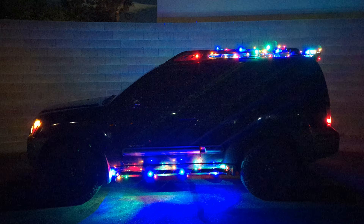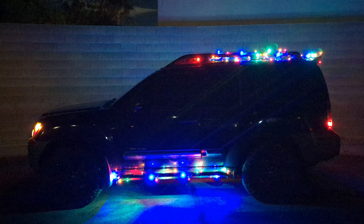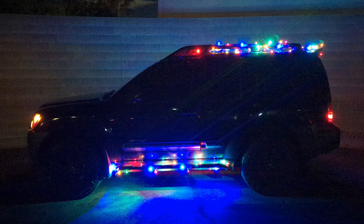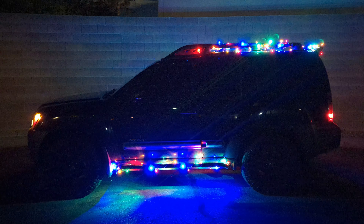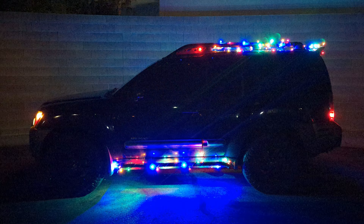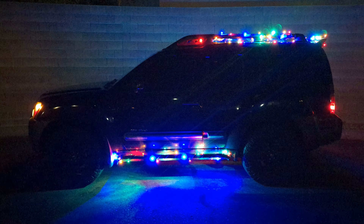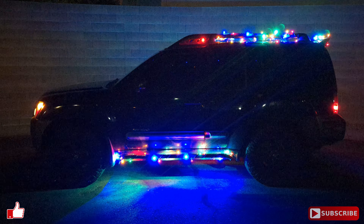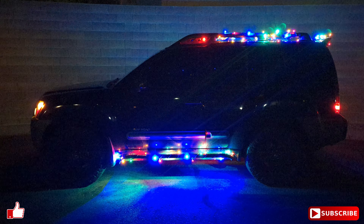There you go. Again, that is christmaslightsource.com — those strings are like $10.87. If you order now with two-day FedEx, you still have time to get your vehicle lit up for the holidays. Hope you enjoyed the video. Thanks for watching. See you on the next one.